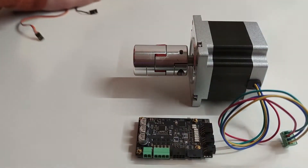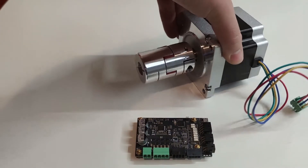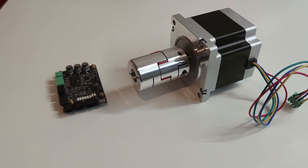For the CNC I will use NEMA 33 stepper motors with open loop configuration, but will later add closed loop linear encoders for direct position measuring.